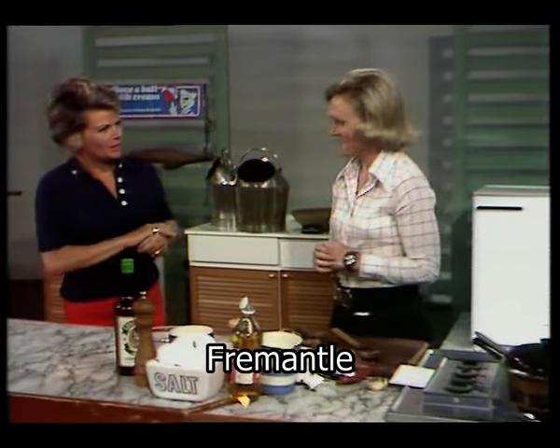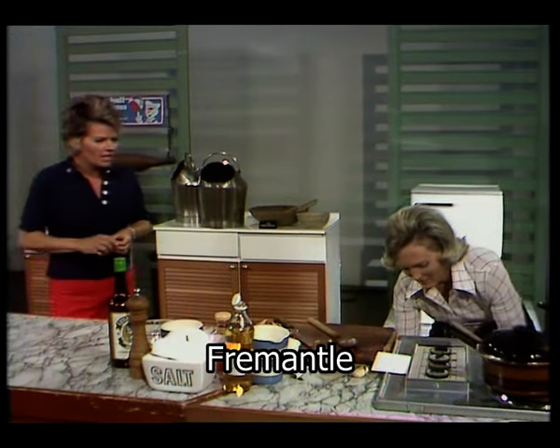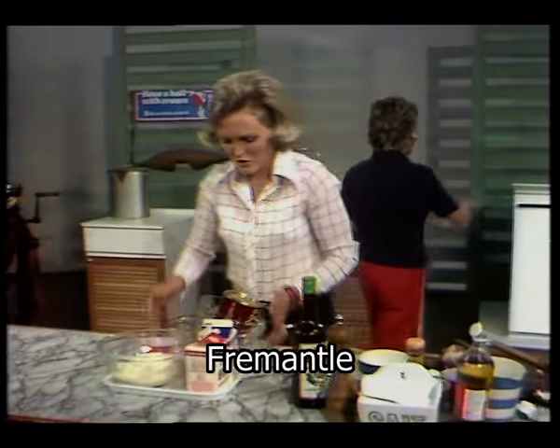Lidsey, you're moving on to puds now. Yes, this is a super pudding, at least I think it is. There we are, it's a chocolate pudding. I've got one made in the refrigerator.